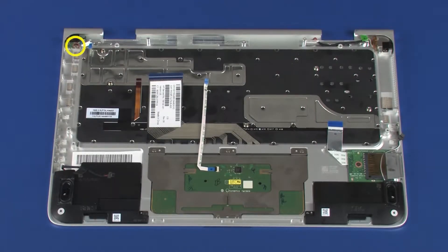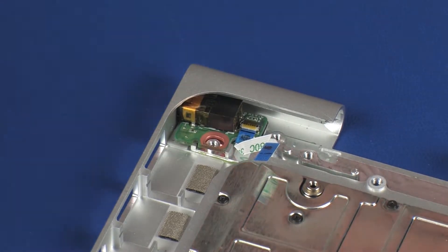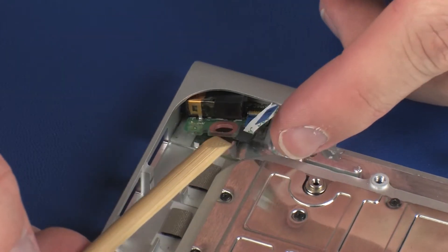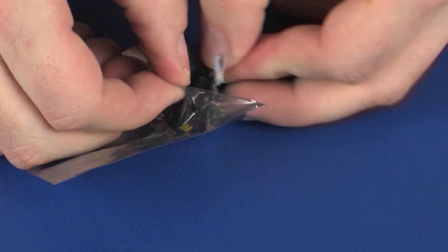Removal. Remove the 3.5 mm P1 Phillips-head screw that secures the audio board to the top cover. Remove the audio board from the cutout and alignment pin on the top cover and remove. Place the audio board into a static-dissipative bag.